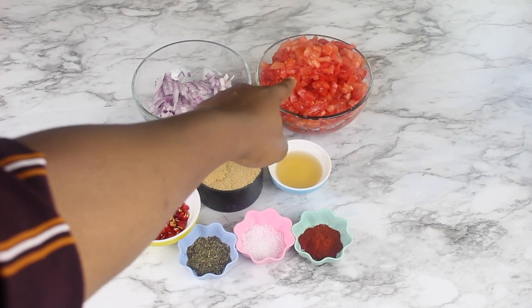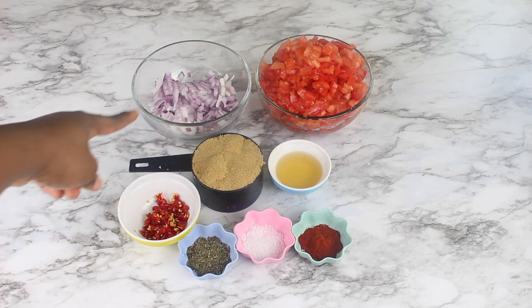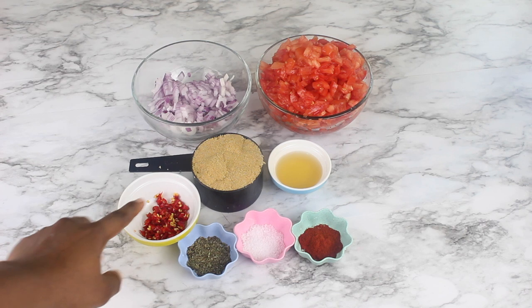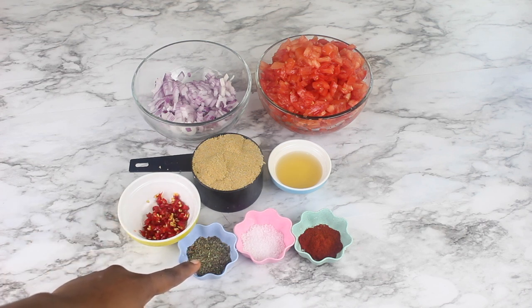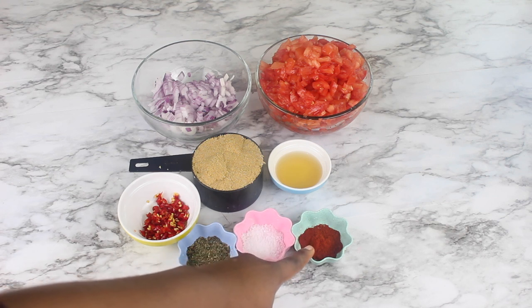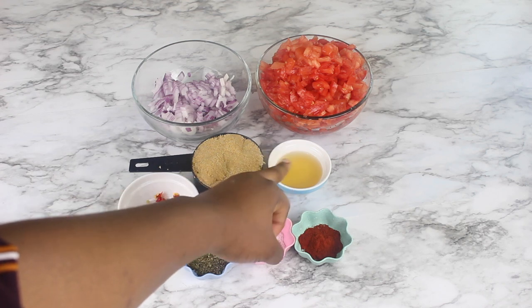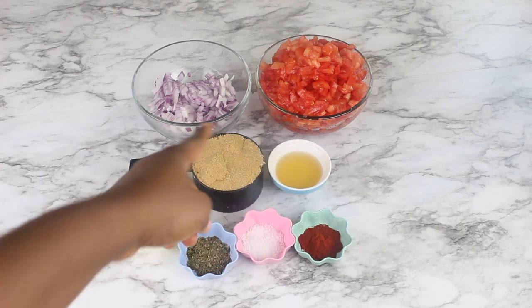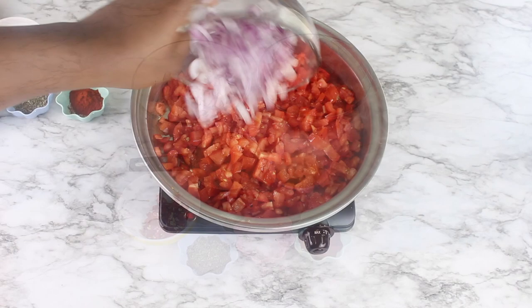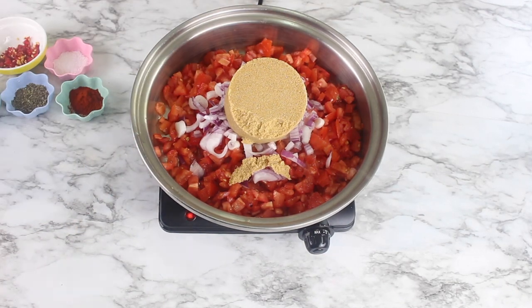For the spicy tomato jam, I'll be using 10 tomatoes diced, half a red onion, one cup brown sugar, four chili peppers, two teaspoons dried basil, two teaspoons salt, two teaspoons paprika, and a quarter cup of apple cider vinegar — you can use lemon juice if you want. I'm just going to dump all the ingredients into my pot: the tomatoes, onions, sugar, and all the spices.